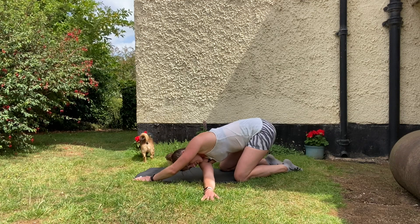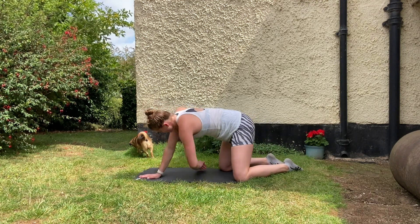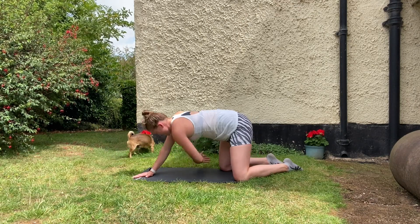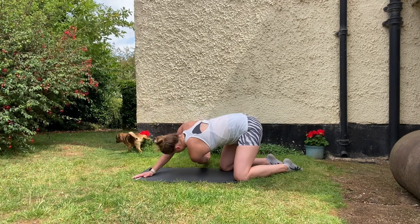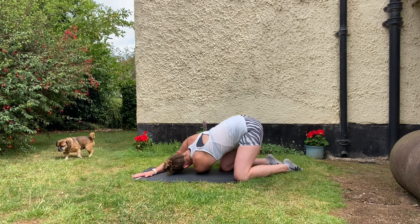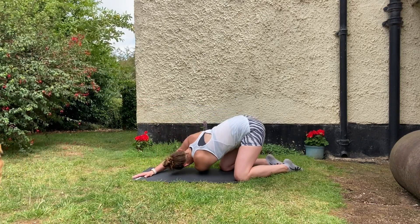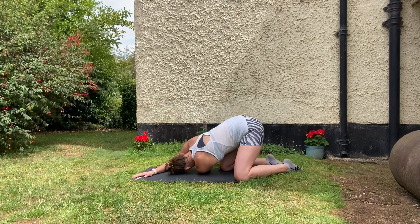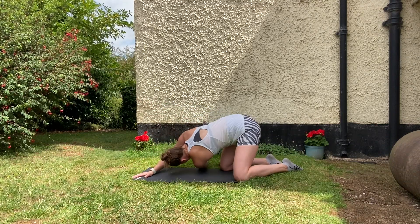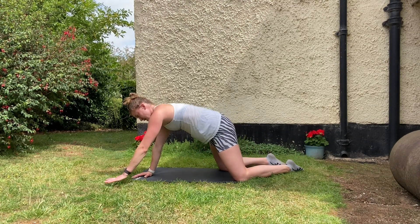I typically do these left then right, not sure why I'm doing it differently. And then the other side — that side's much, much looser for me, nowhere near as tight as my left. I guess that makes sense because I'm right-handed.